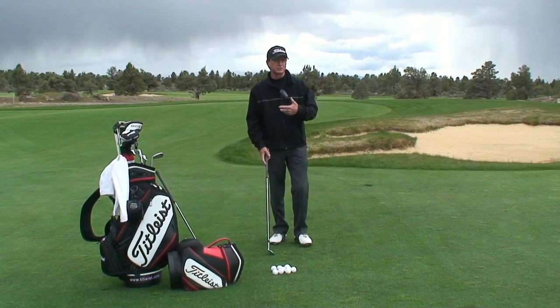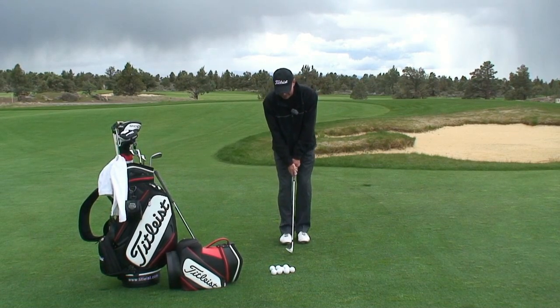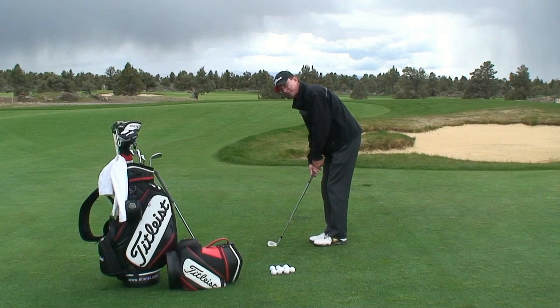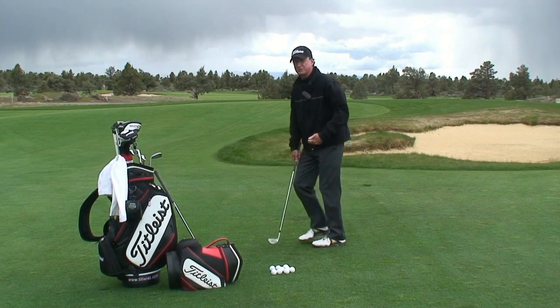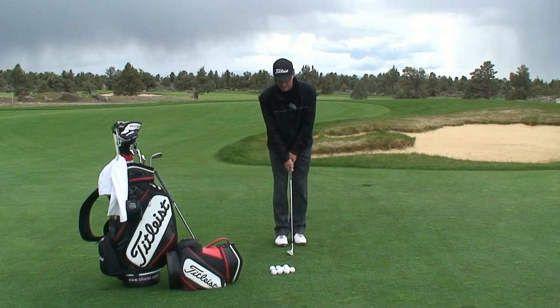The setup is almost identical to the chip basic, where I grip down on the club, stand up to it with the right, normal, correct lie of the golf club. So if you remember in the chipping, we stood more upright and tall. With the hinge chip, I go ahead and use the standard lie angle of the club. So I don't stand taller and more upright.